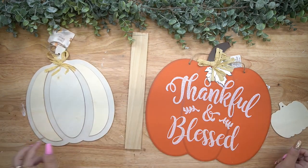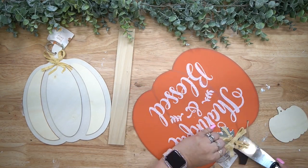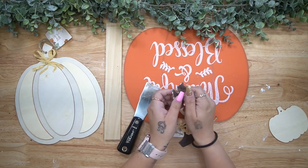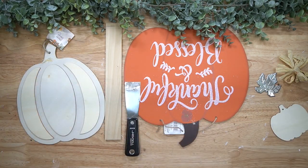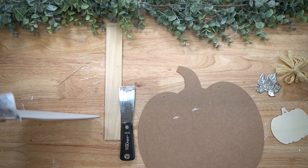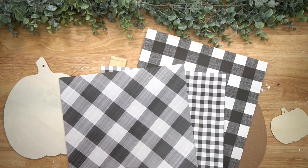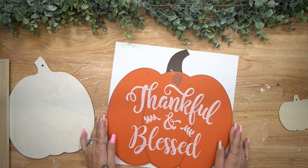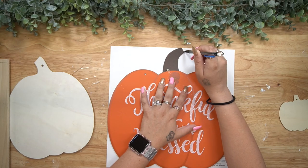For the first DIY, you're going to take a few different pumpkins that I got from Dollar Tree. This is the thankful and blessed one, the mini pumpkin that is the paint-your-own pumpkin, and then kind of like that medium-sized decorative one. I start by just taking all of the embellishments off of them. The leaf was a little tricky to get off the bigger pumpkin, so I did just take my putty knife and slide that under the glue to remove it, and then I removed all the raffia bows and the jute hangers.